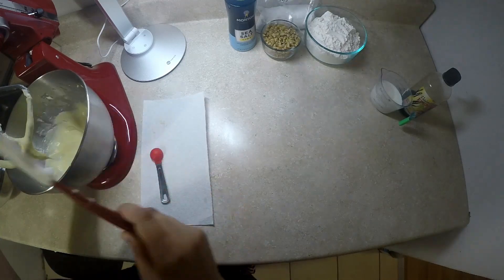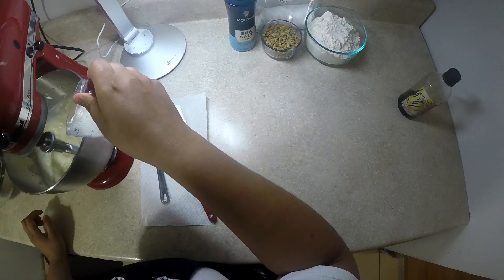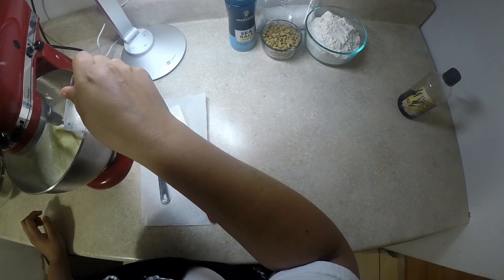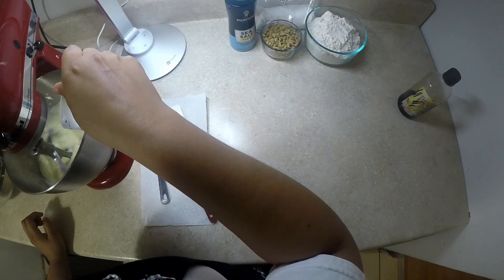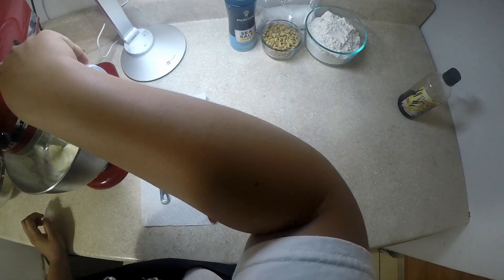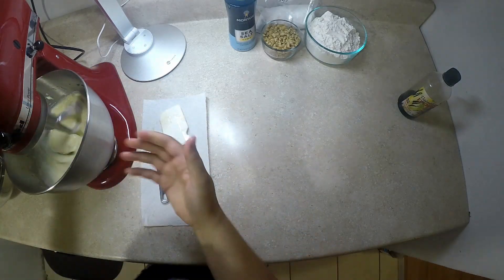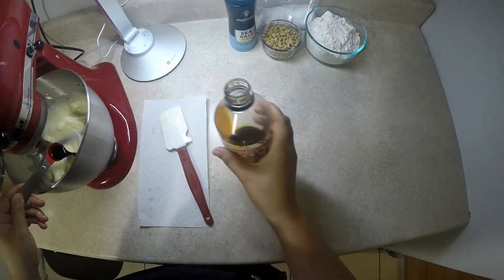Now that it's well incorporated, we will be adding in our bananas, then our buttermilk, and then our vanilla. I drizzle in the buttermilk — anytime I put in any liquid, I always drizzle it in just so it doesn't all splatter up during mixing. One teaspoon of vanilla.